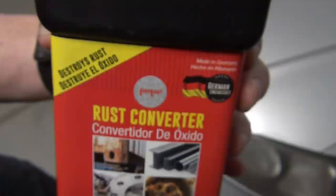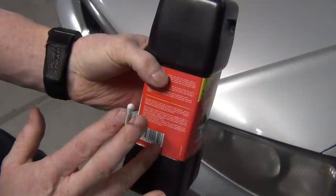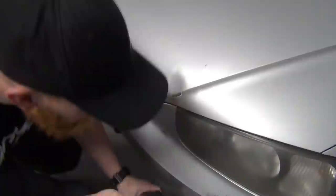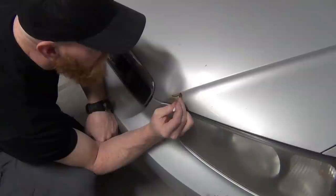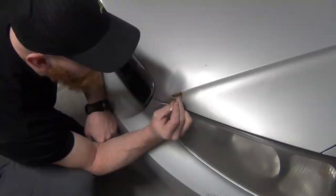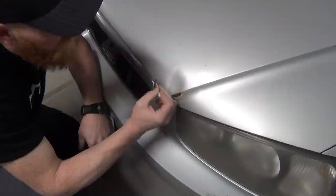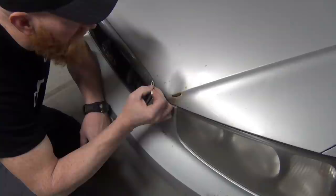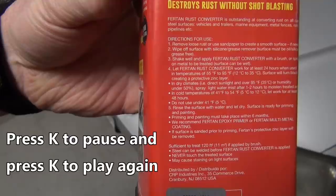The folks at Fairtan sponsored this video with a rust converter — they sent me some product. Make sure to read all the instructions; they're going to tell you to wear gloves and to wait 24 hours. I'm just going to take some on a Q-tip and work it, especially around the edges, to really let it sink in. Anywhere there's rust it will react with the rust. I've got most of it off with sandpaper but I'm following up with the rust converter. It'll be little black spots instead of brown spots, which will help slow the rust from spreading.